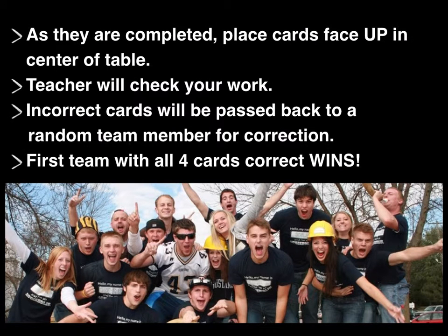As the cards are completed, put them face up in the center of the table. This way the teacher can check your work for each card that gets finished instead of waiting until they're all done. Incorrect cards will be passed back to a random team member for correction. The first team with all four cards correct in the middle of the table wins.